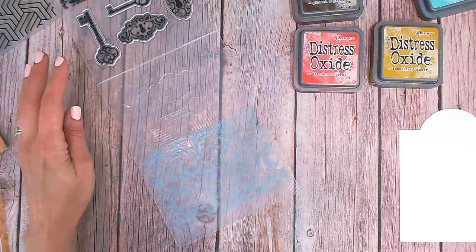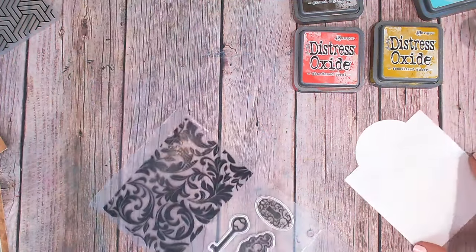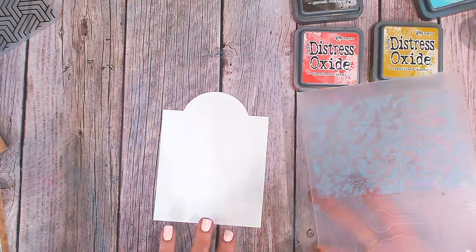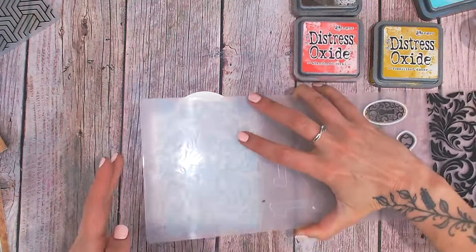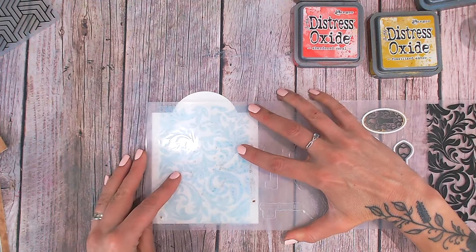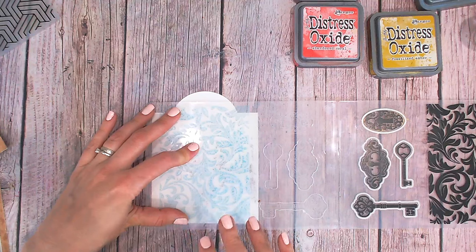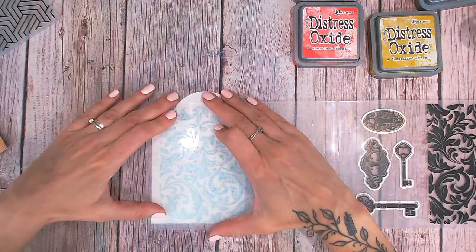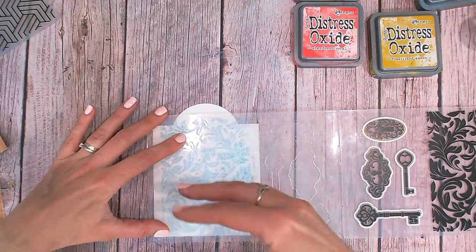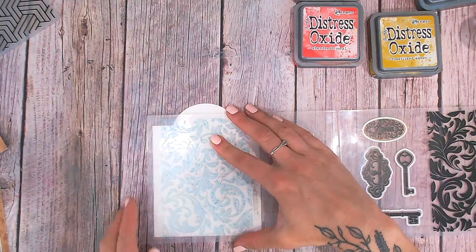Once that's covered, just a very light spritz of water — the more water you use, the more of a distressed look you're going to get. Don't expect perfect stamping from this; we're not using a rubber stamp. On to my tag, which is watercolor paper — I'll go straight in the middle so I have a bit of a border and press that down. With the water you are going to get a little pulling and distress, but it's a beautiful effect. I'm just holding it down, letting the ink and water soak into the paper for a moment.